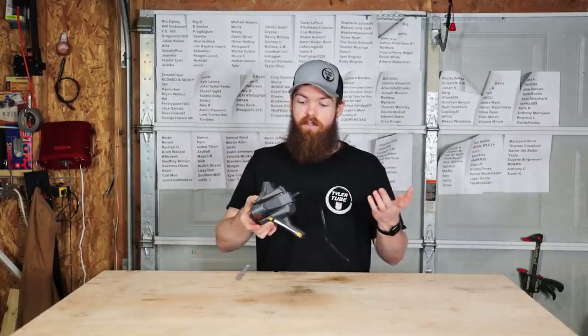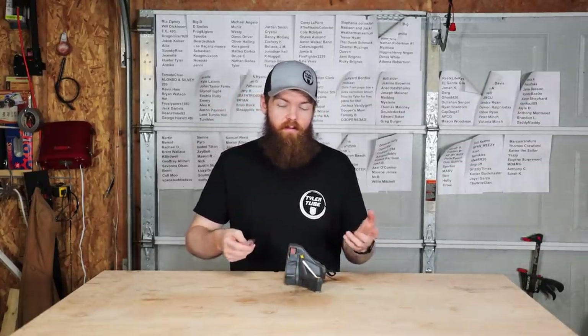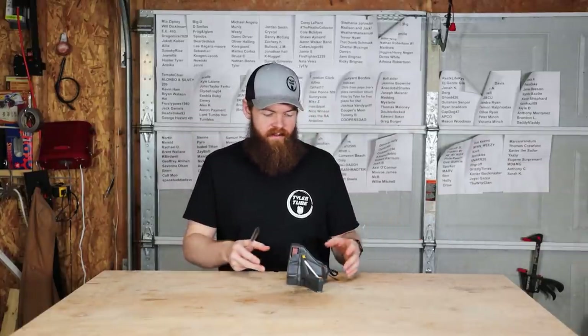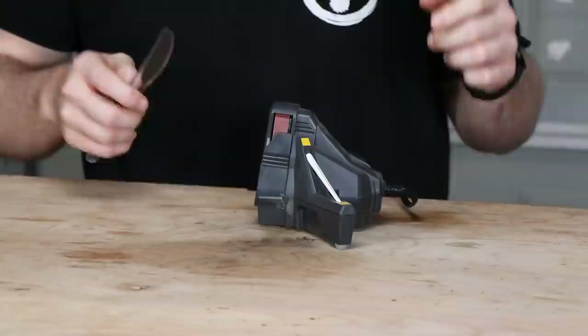The first thing we're going to use is the Work Sharp, which you've all seen before — I made a video review about it. This thing actually works great for regular blades; it's basically just like a mini belt sander. We're going to use this to try to get our initial edge and see how sharp it makes it.